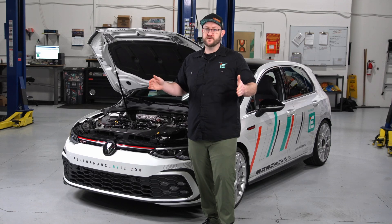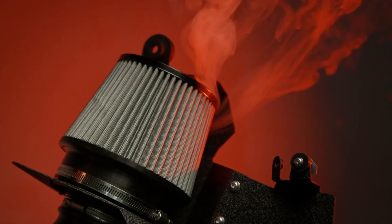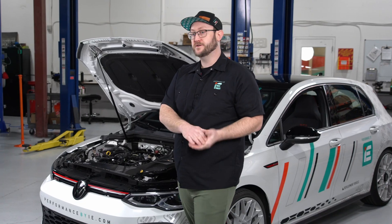Our Stage 1 tunes add an impressive amount of power in minutes without touching a wrench. However, the stock air box and charge system is extremely limiting. By upgrading to an IE air intake and intercooler, the factory limitations are removed, allowing for higher gains from Stage 2 tuning. On the Mark 8 chassis, Stage 2 with our intake delivers up to 35 horsepower and 20 foot-pounds of torque over Stage 1.